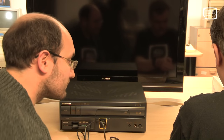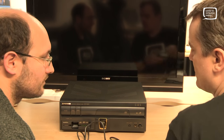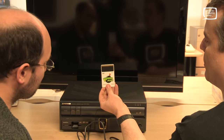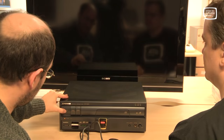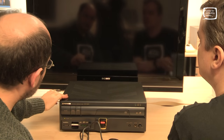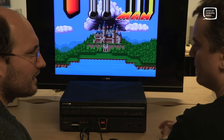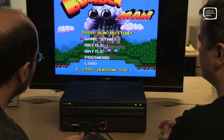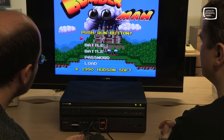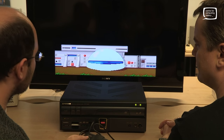We've got another staple of the Hudson Soft stable here, in single player. Obviously, if you wanted multiplayer, you could buy a multi-tap, just like the normal PC Engine system. I don't know why the CD tray suddenly went funny though.